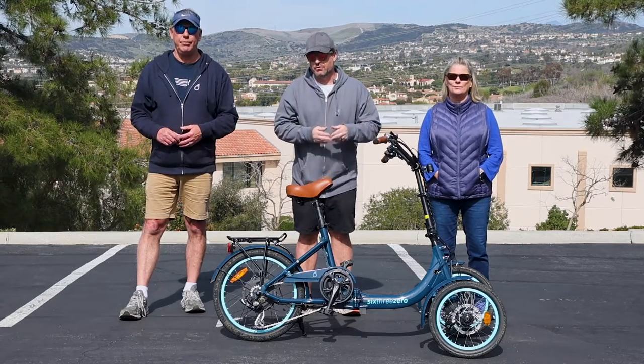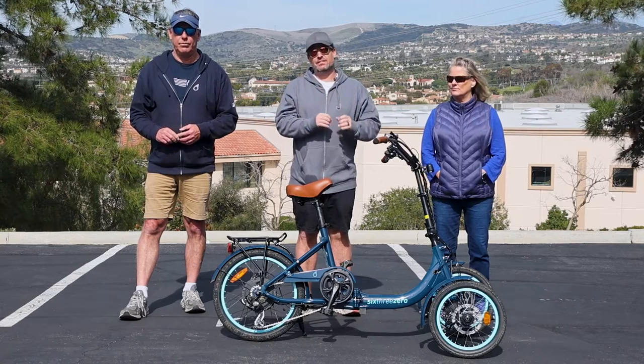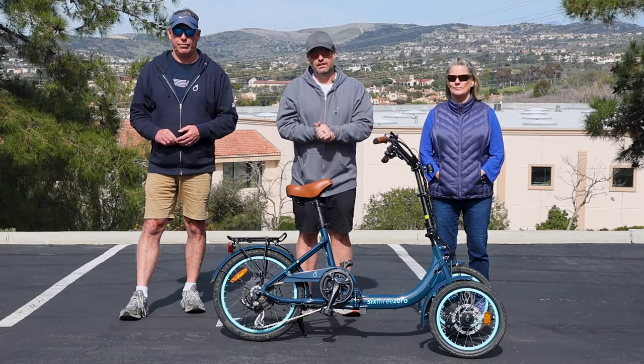We're going to show you a sizing video of how riders 5 feet to 6'4" can fit on this two-wheel front folding e-trike.